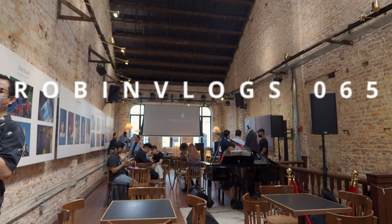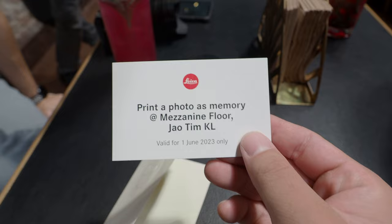I have arrived on location. We are at Jiao Tim in Badaling Street. We are waiting for our coffee. The event is going to start soon and we have some really interesting souvenirs — a door gift. I think we got a Leica SD card, and after we test the camera with the SD card, we also have print vouchers. We get to print our photographs later, so that's something to look forward to.